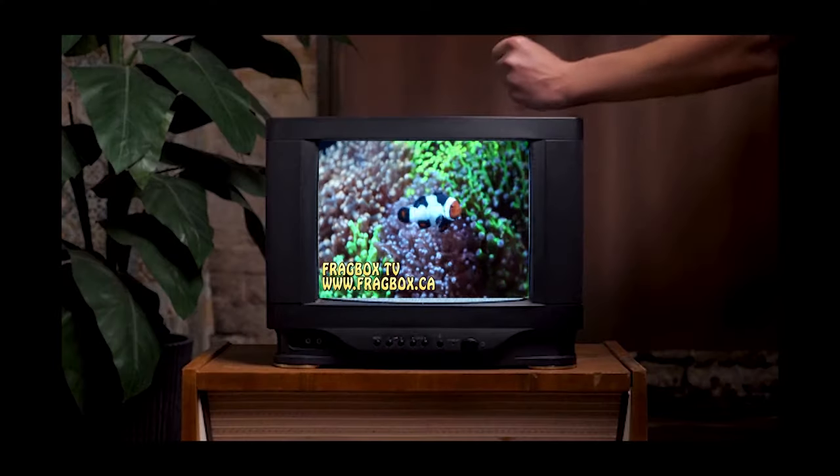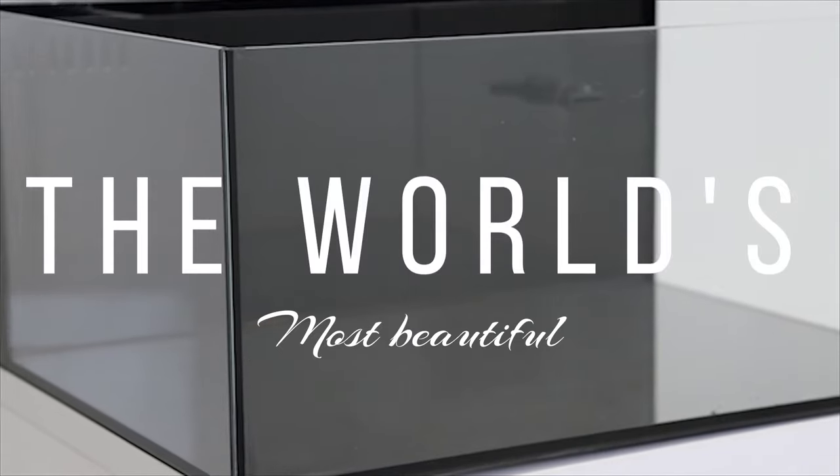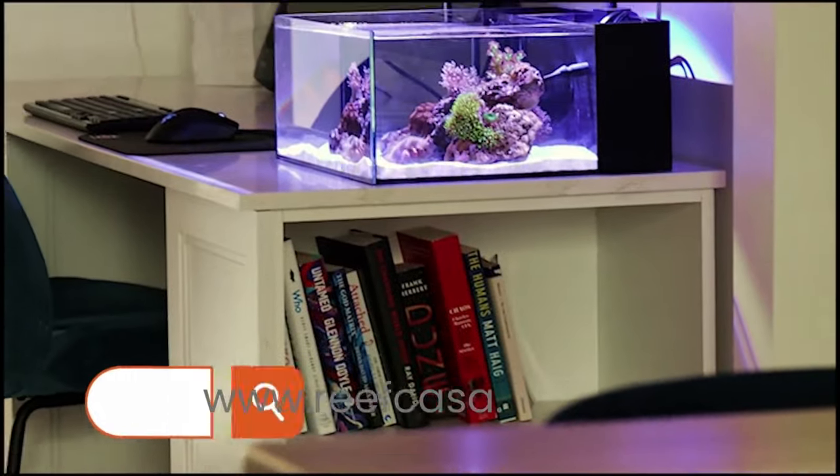What is going on, my Reefing Fam? March here, Fragbox TV. In today's video I want to talk to you about some aquarium basics, and we're going to start with one of the most important things in keeping a saltwater tank, which is salinity. This episode of Fragbox TV is brought to you by the world's most beautiful nano reef tanks. Start your reefing adventure at reefcasa.com.